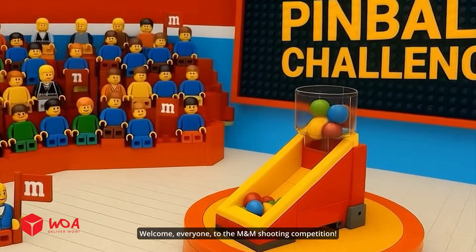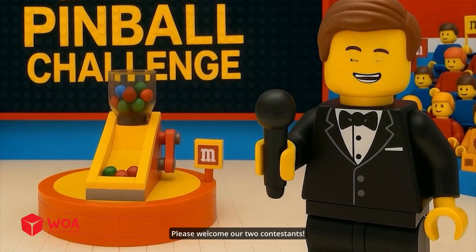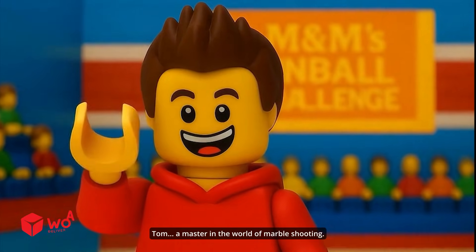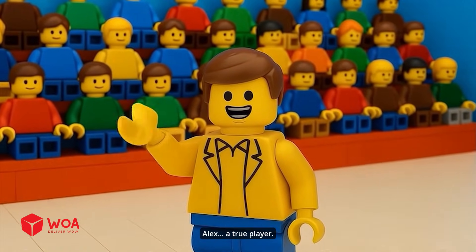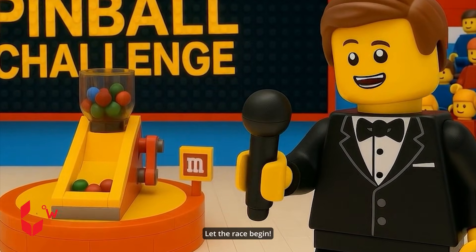Welcome, everyone, to the M&M Shooting Competition. Please welcome our two contestants: Tom, a master in the world of marble shooting, and Alex, a true player. Let the race begin.